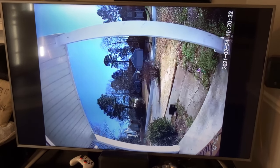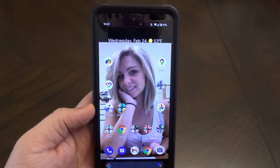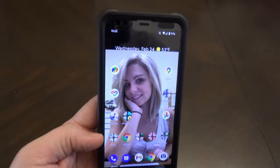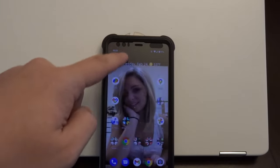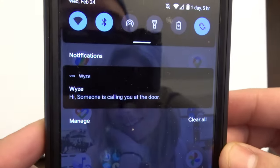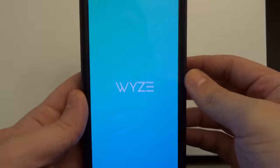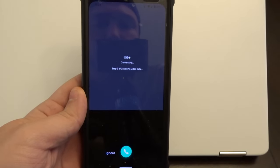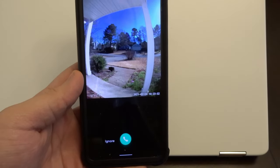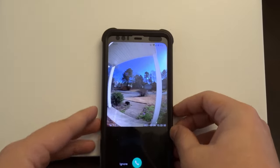I'm very confused. Now let's see how the call quality is. Whenever somebody rings your doorbell, you get a message on your phone saying someone is calling you at the door. If you select it, it takes you into what's essentially a phone call with whoever is at the front door, so you should be able to talk to them.